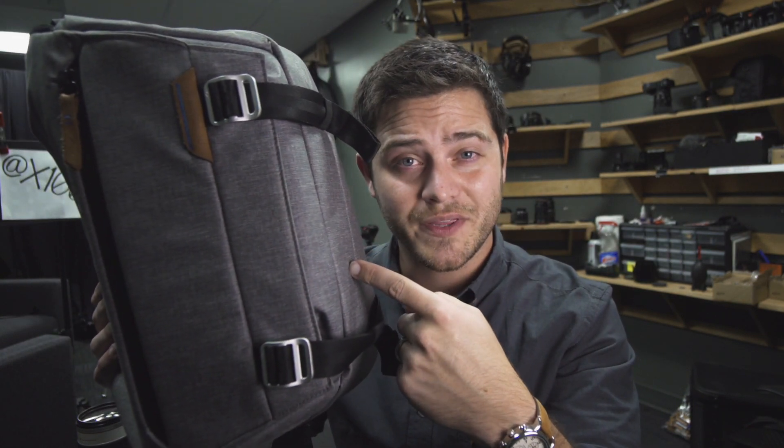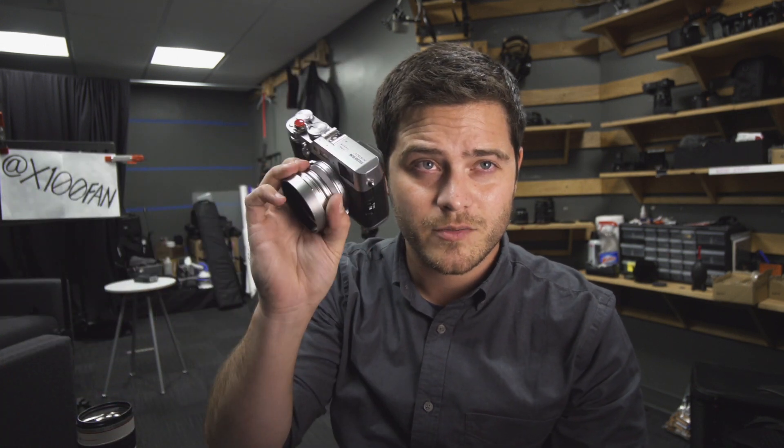Thanks for watching. I hope this will be helpful for you in deciding if you want this bag or not. Feel free to ask me any questions and I'll answer them as soon as I can. In the meantime, please give me a follow on x100fan — I take pictures only with the X100F, and we'd love to connect with you there. Peace out.